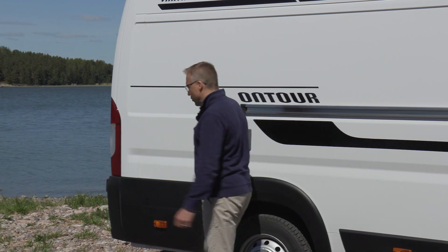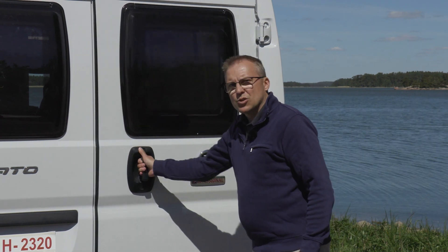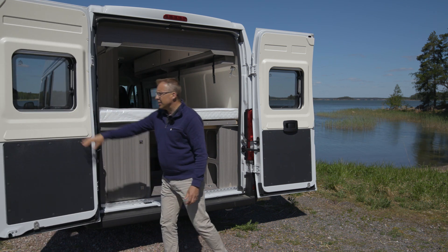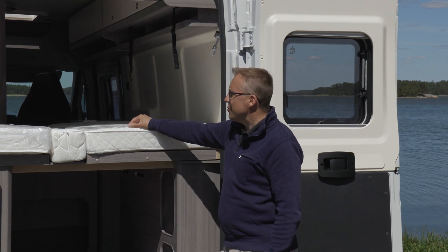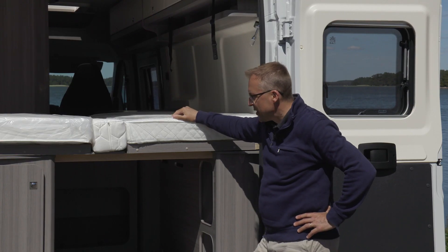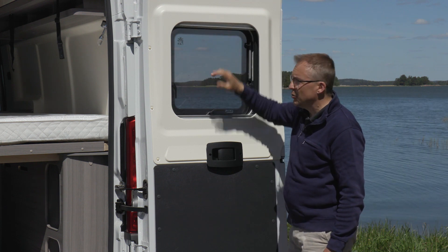Mennään tuonne takaluukkupuolelle. Takaa tämä näyttää ihan tavalliselta korotetulta pakettiautolta, johon on oviin laitettu vain avattavat ikkunat. Nämä aukeavat molemmin puolin tosi reilusti, jotta tänne saa tavaraakin laitettua sisään. Mutta jos ajatellaan, että mennään johonkin järvenrantaan, niin onhan tästä makuosastosta aikamoiset näkymät, kun avaa luukut – on kuin ulkoterassilla nukkuisi. Näissä ikkunoissa on pimennysverho ja sitten hyttysverhoa molemmilla puolin.